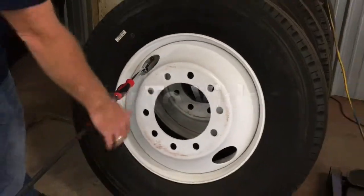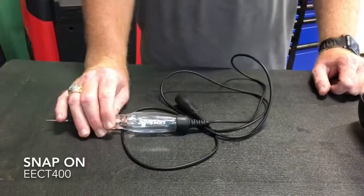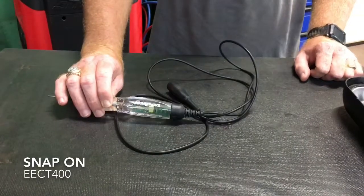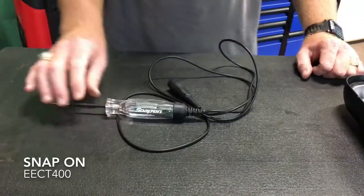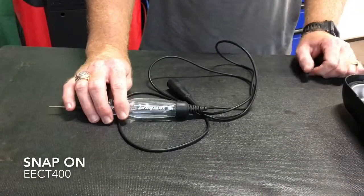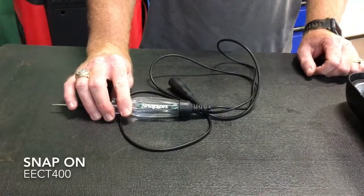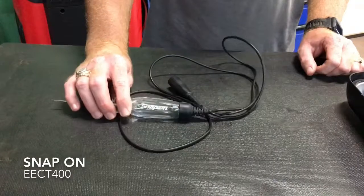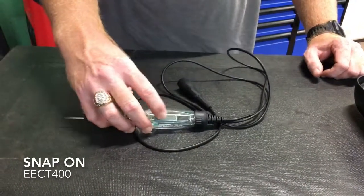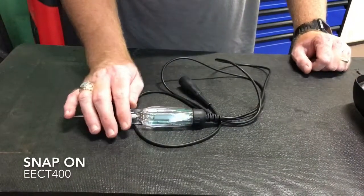I want to talk to you about this Snap-on circuit tester test light, part number ECT400. It's a test light that does 3 to 19.99 volts, supposed to have an accuracy of 0.3 voltage, so it's pretty accurate. It's got an LCD screen that'll tell you your voltage. It's also got a light in it — green goes to ground, red goes to hot.